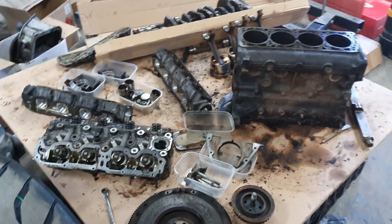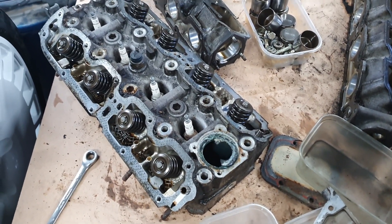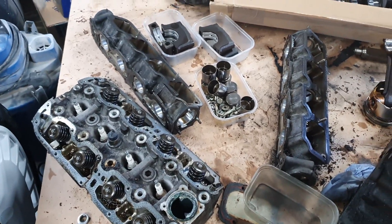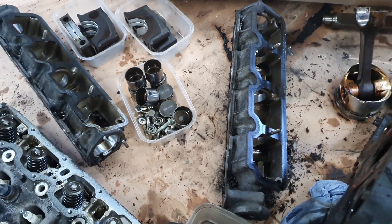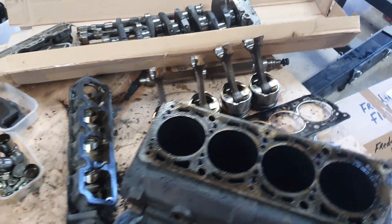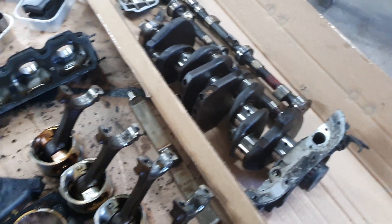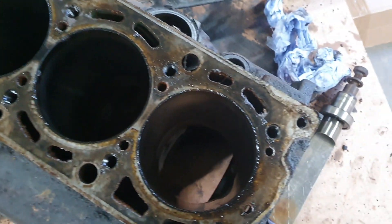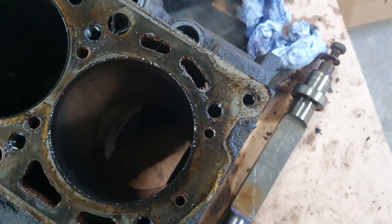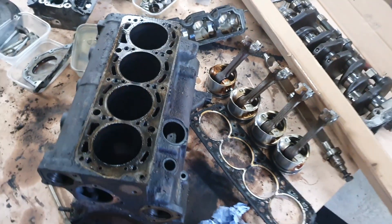So that's the engine completely stripped now. The only thing that hasn't been done is I haven't taken the collets off the valves — we'll do that on the bench when we're actually at the engine builders. Basically all the cams have come out of the carriers, and there's all the lifters and the main bearing bolts. Pistons here — we're all ready really for a bit of cleaning and inspection. I'm not going to do anything else to it until Tim's had a look at it. Down the bores, those bores are quite good, I'm quite pleased with how they look, but when we actually get it cleaned off we'll be able to see a little bit more — hard to tell at the moment.